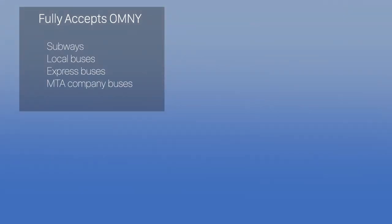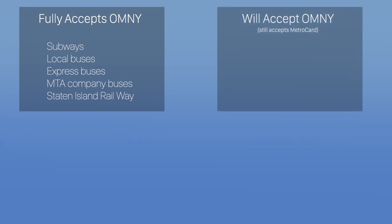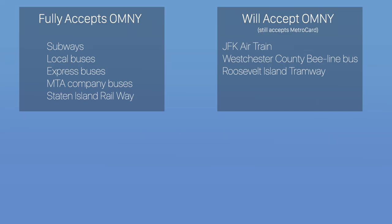You can currently use Omni on all MTA subways, local buses, express buses, MTA company buses, and the Staten Island Railway. There are confirmed plans to expand Omni to the JFK Airtrain, Westchester County B-Line Bus System, the Roosevelt Island Tramway, and the Nassau Inter-County Express Bus System, all of which currently accept MetroCard.